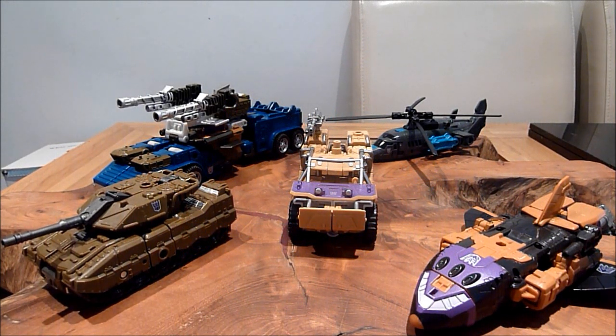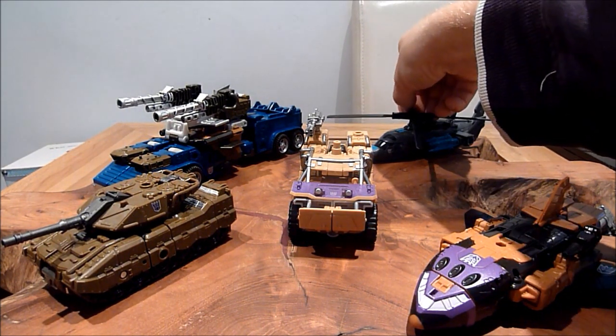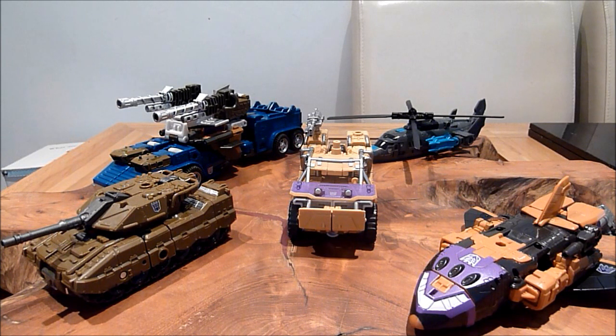Hello there, this is Graham, also known as TheCollector75. Welcome to another Transformers Combiner Wars or Unite Warriors review. For this one, this is one I picked up. Where did I get this from? Oh, this is from TF Nation, I almost forgot. Yeah, this is one of my last purchases there, actually.